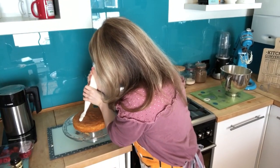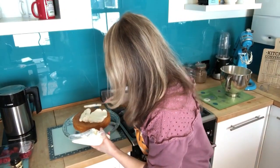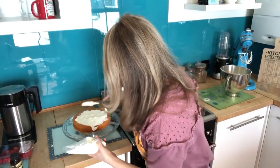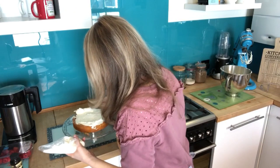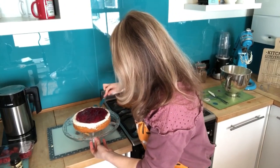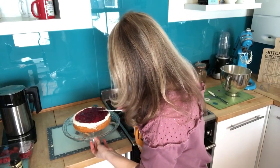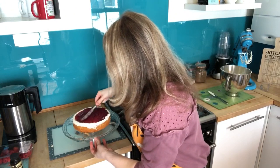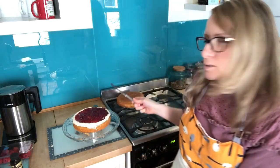Fill a second piping bag with the cream. Spread some cream in a ring around the edge of the cake, then spread your jam in the middle so it's nice and full. Always put more jam than you think you need — no one wants a thin slice of jam in their Victoria sponge.